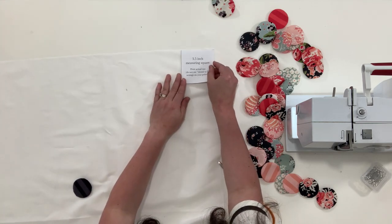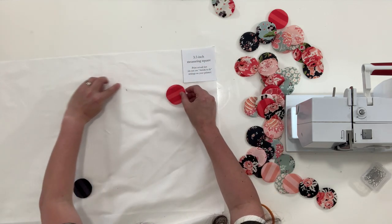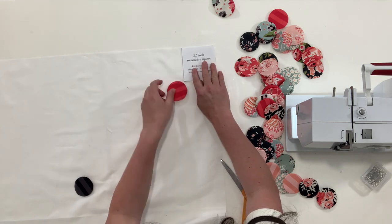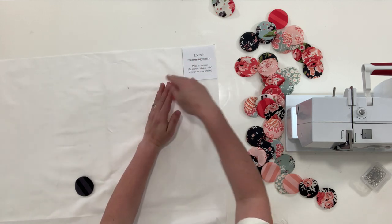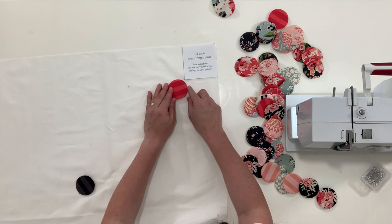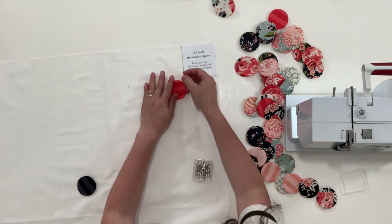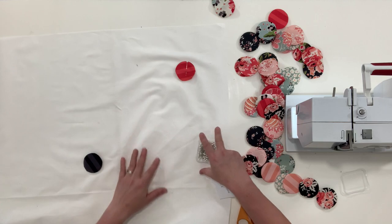I'm going to put this in the corner right here, just like this. So my first circle is going to be in here — this is like the pretend line right in here. If you're nervous and feel like you can't keep it super straight, you absolutely can use pencil lines or a fabric line and measure in three and a half inches to make all your lines. I'm going to guesstimate today and see how it goes. I'm going to pin each of these down, lay the whole thing out, and start with my corners first because that will help me determine where I'm starting.